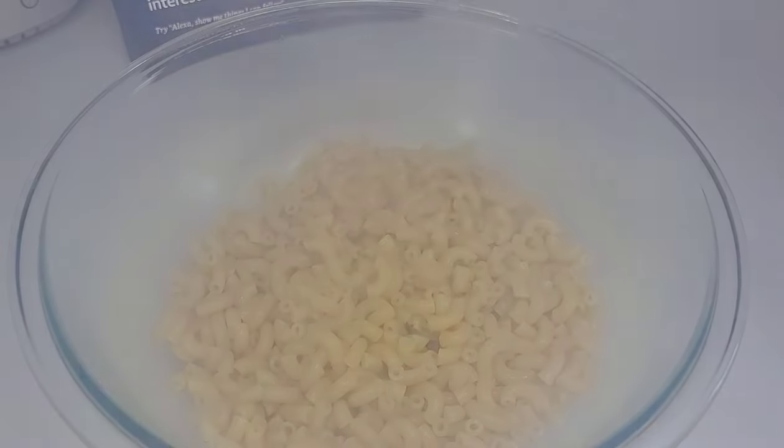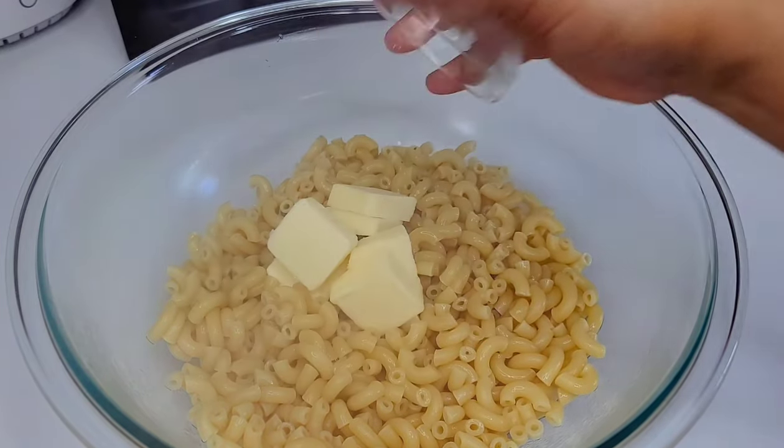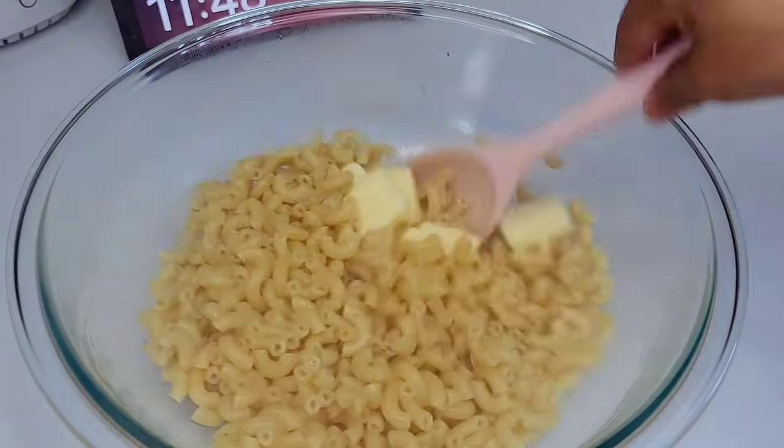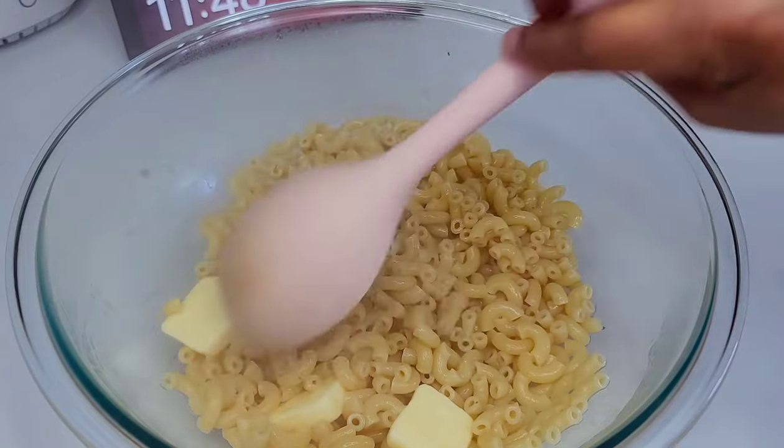Once the macaroni is done, you want to add it to a mixing bowl and then we'll add the butter in there. Allow the butter to melt and then allow this to cool down a bit before we proceed to the next step, because we don't want to cook our eggs or make it curdle.